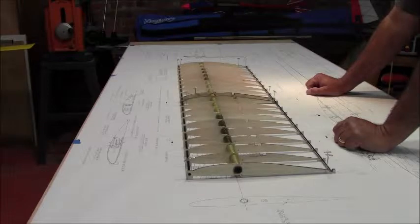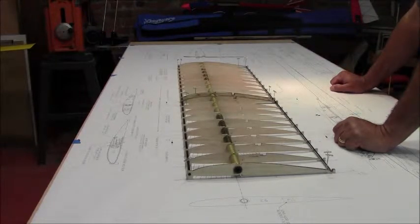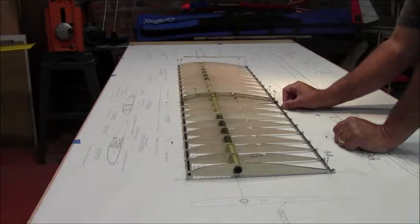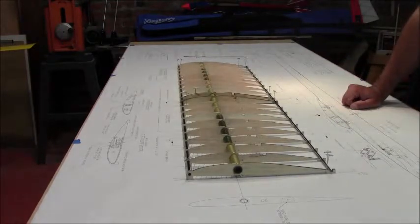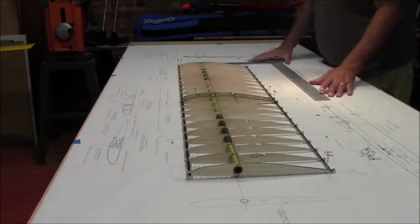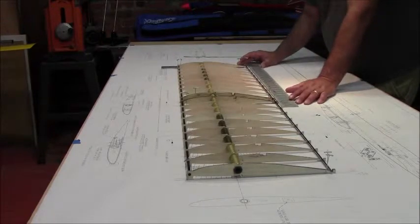It looks pretty square but it's taken me quite a bit of time to get it square. Looks can be deceiving — none of this is actually glued in place right now. When you put it on the board, a nice flat level surface, and match up the lines on the plans, you'll think everything is square. But I'd suggest putting a carpentry framing square in all four corners. You'll be surprised to find out how far out you really are.